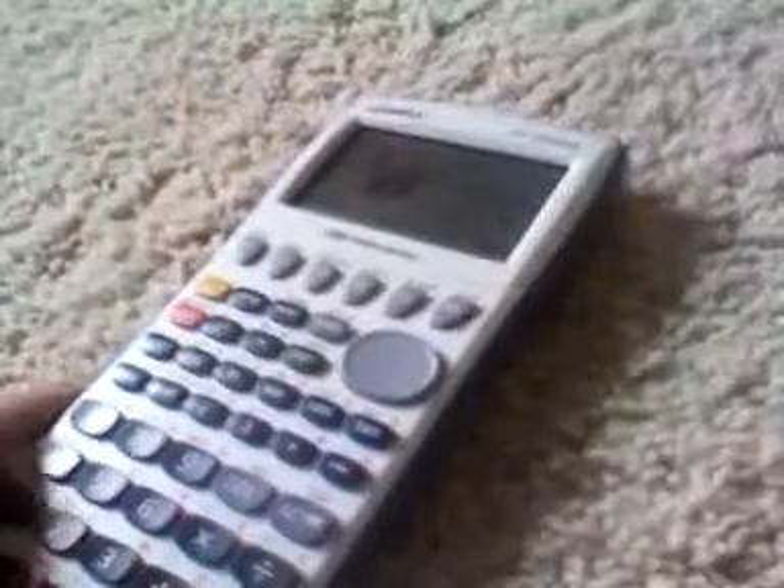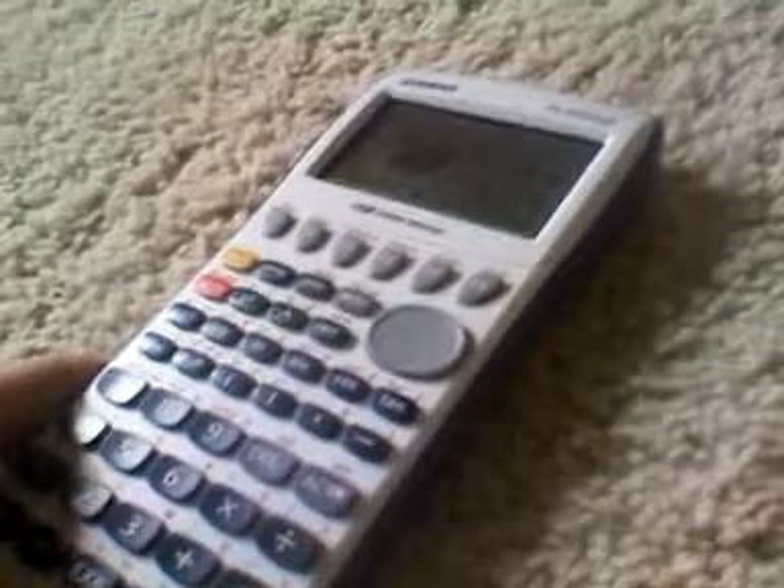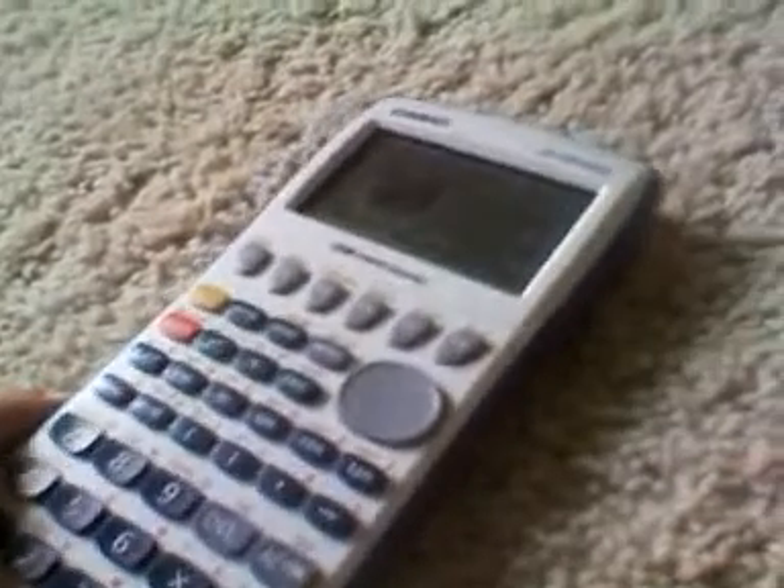The design is also pretty good. This is a USB calculator, like most calculators these days, and the USB port is on the top — it's just a mini-USB — along with a headphone jack in case you want to connect this to certain applications Casio is selling for teaching, for adding tools, and for their programs on computers. It's really easy to use the CD drivers and software to do that.